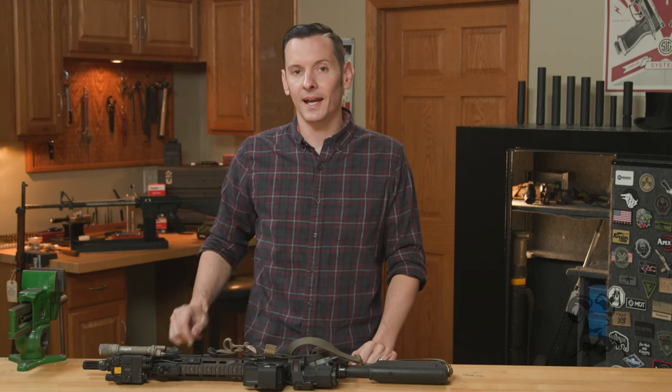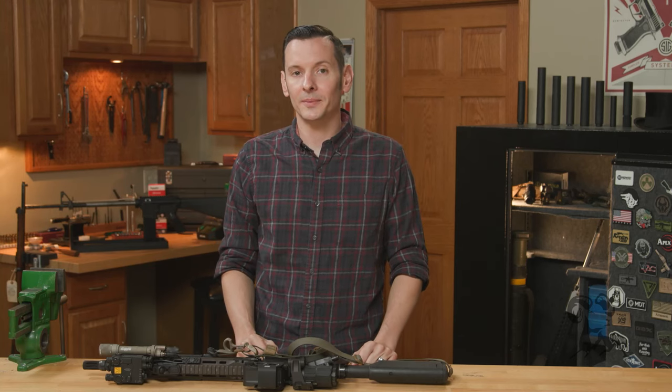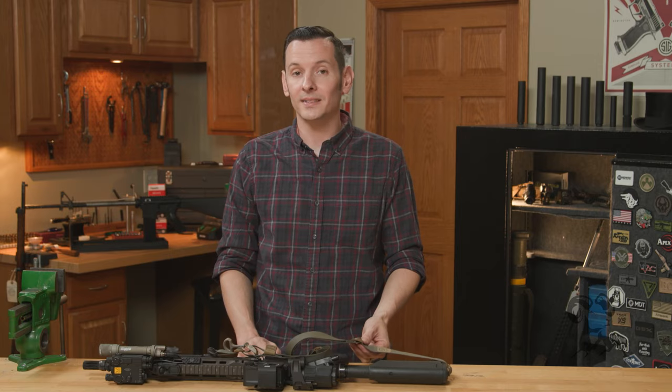Hi, Caleb with Brown Eyes here, and in today's product spotlight, we're going to be taking a look at the Edgar Sherman Design Sling.